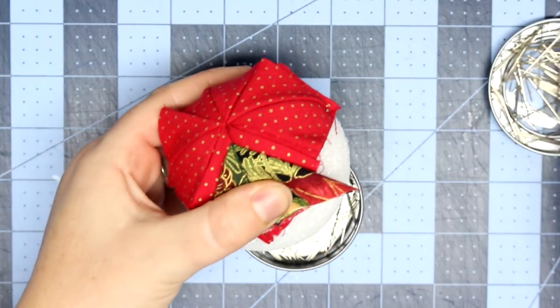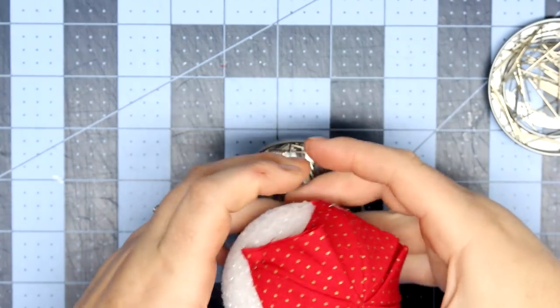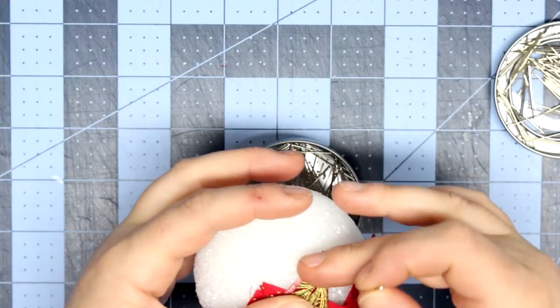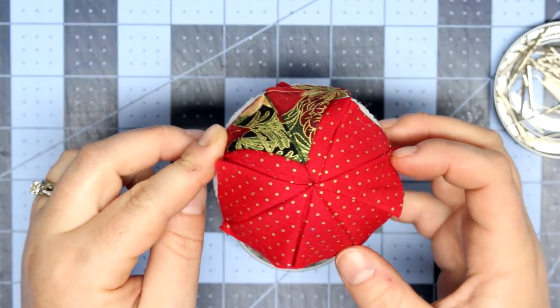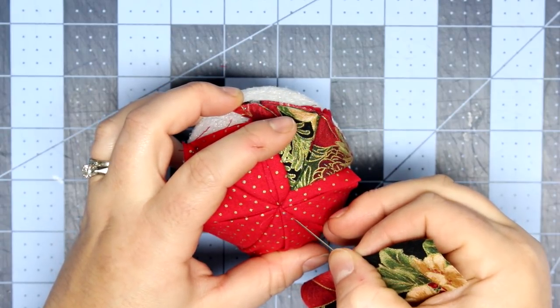It should look like there's about a quarter of an inch of the triangle underneath showing. Also, if things don't look perfect, by the time you get to the next couple of rounds you'll be able to adjust some of the fabric from the first two rounds, so don't worry if it doesn't look perfect just yet.